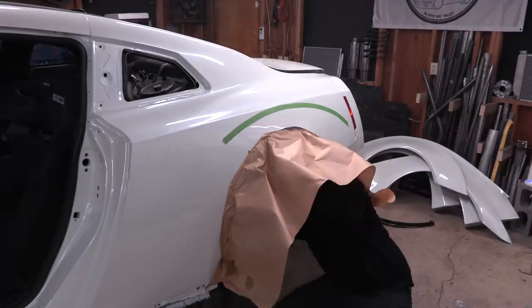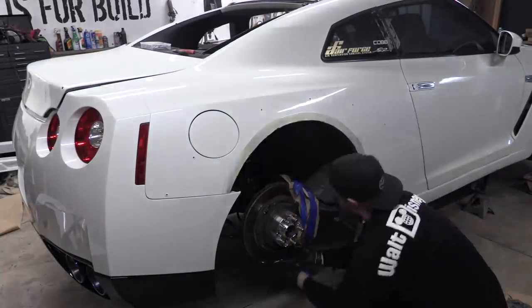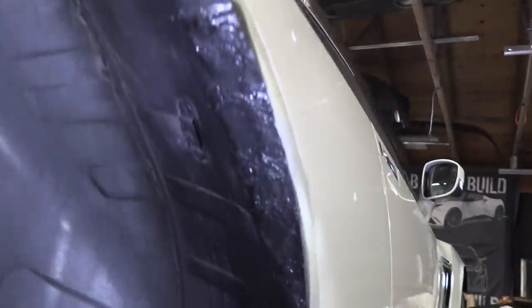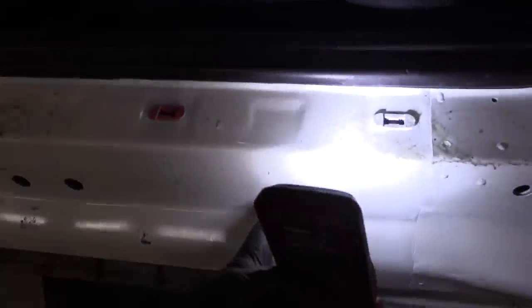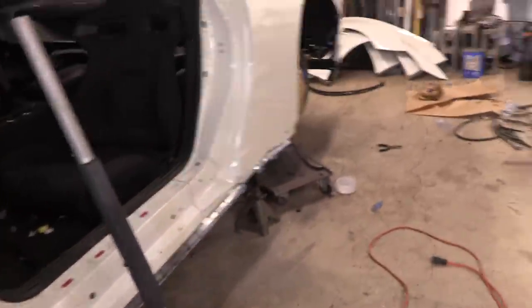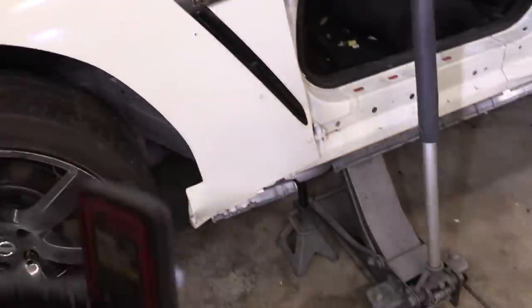We've got the rear end waterproofed. Here's what it looks like - fiberglass over where the holes were and a little bit of truck bed liner on top of that, basically the same on both sides. Now we need to mount our side skirts. The side skirts bolt into all the little bolting spots on the plastic trim. We also need to fix this piece that got bent in the wreck - bend it back out straight so we have a good mounting point, since the fender flares lay over the side skirt.